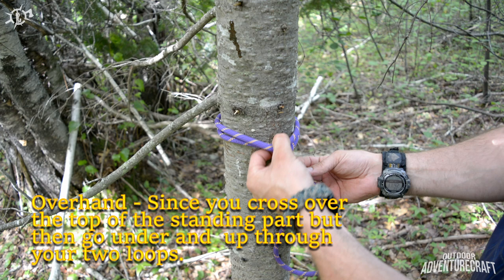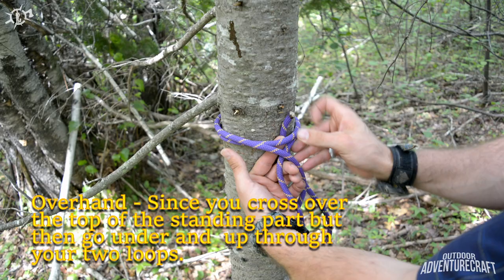You can pull it out there a bit — I want to keep my thumb out of the way. But you come underhand through both of your loops and pull that tight. Once you've got that tight there...